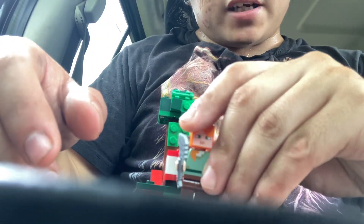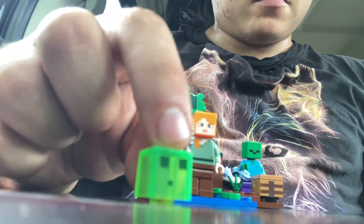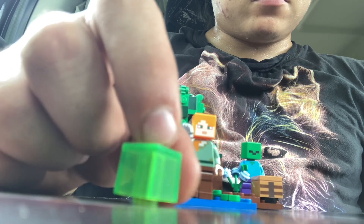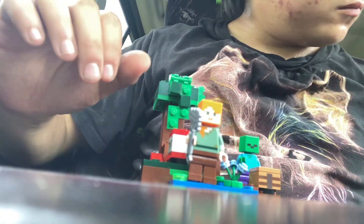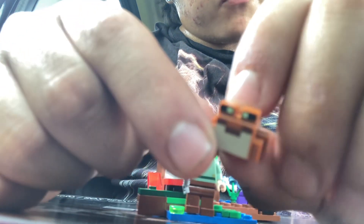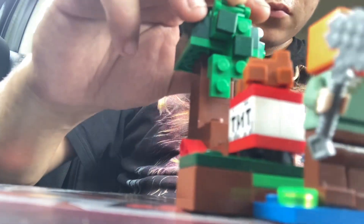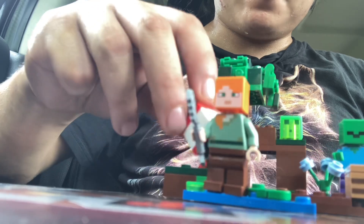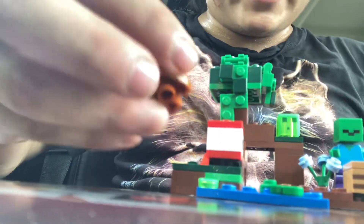Alex goes there. Now here are the slime blocks — this is just a single piece. Now the moment we've all been waiting for: the frog! The frog is one individual piece and has a hole on the bottom so you can connect it to places. The frog goes right there on his lily pad.